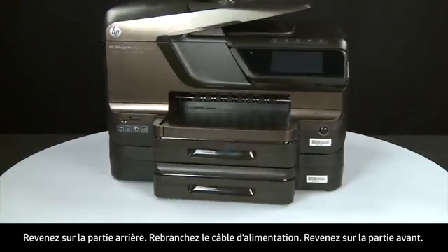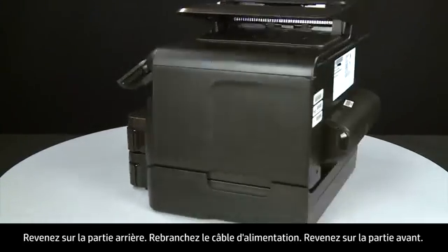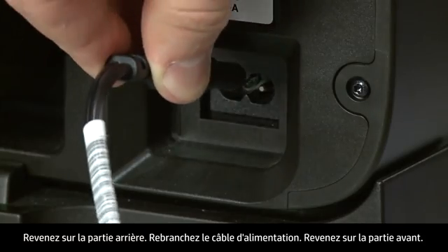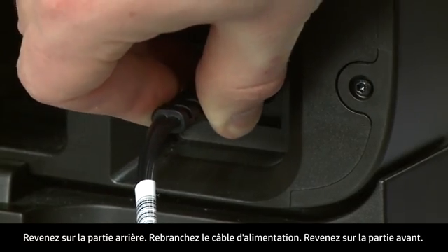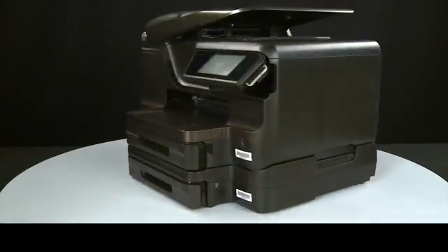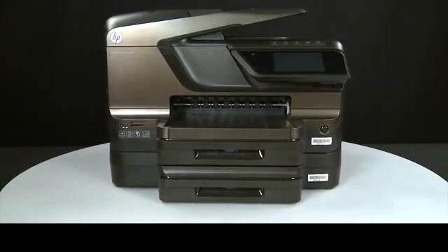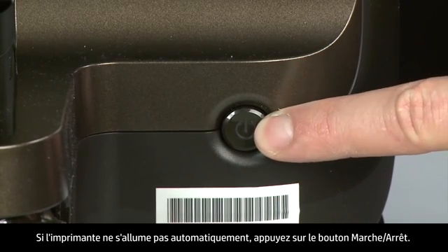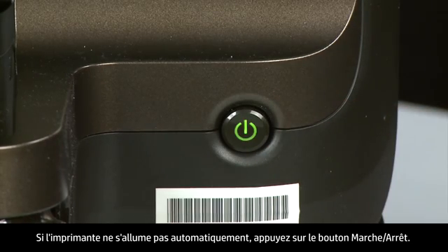Turn to the back and reconnect the power cord. Return to the front. If the printer does not automatically turn on, press the power button to turn on the printer.